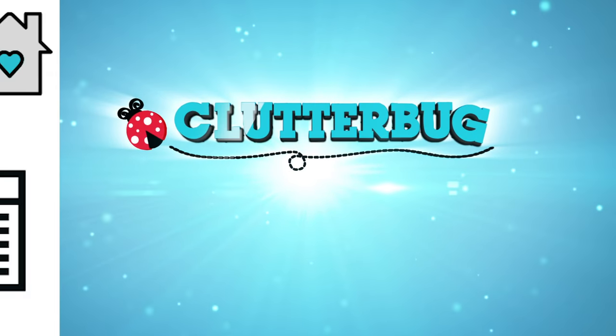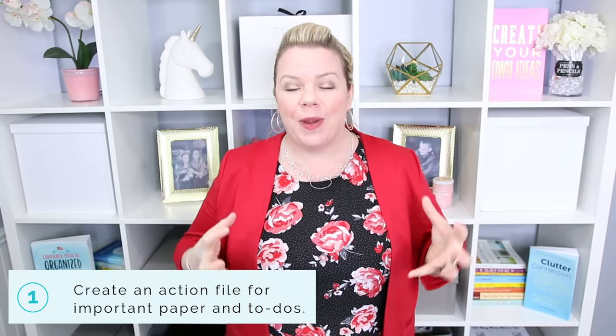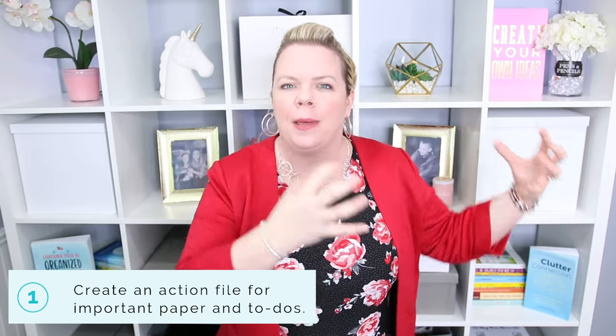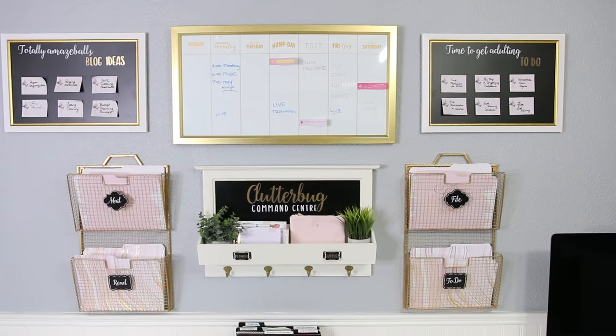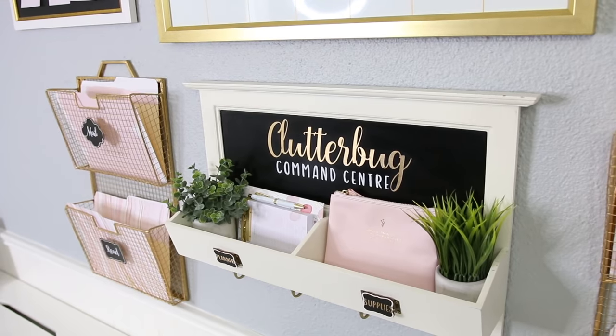The first thing you need to do is create an action file in your home. This is a place where you put incoming mail, things that need to be read, things that need to be paid — paper that you have to deal with immediately. That's called either a command center or an action file.